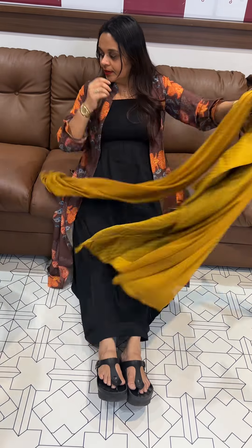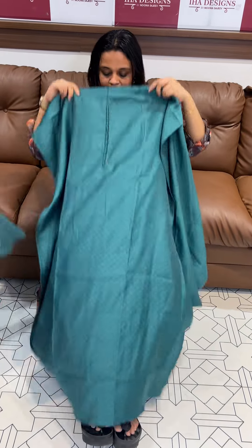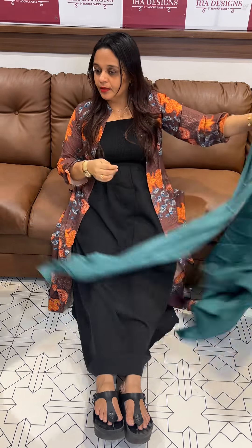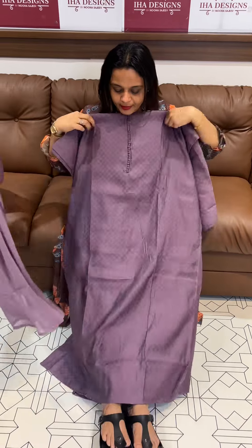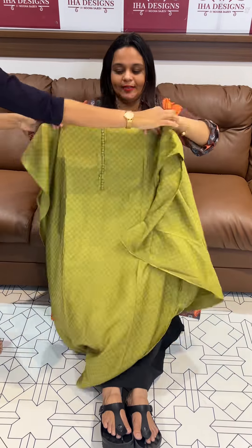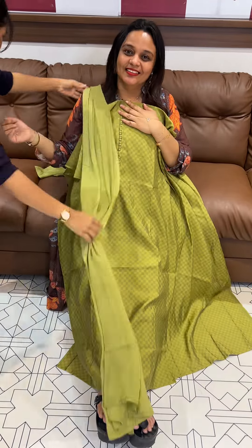Next one is the green potlip button with the neck. Next one is lavender — neck in this potlip with the bottom, checks with the bottom. The 999 range, ready for dispatch, express delivery. Mocha. Thank you.